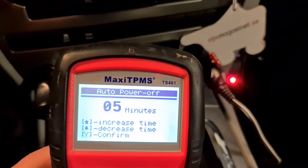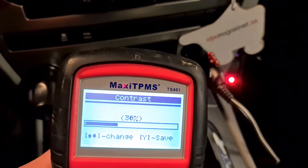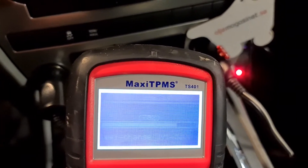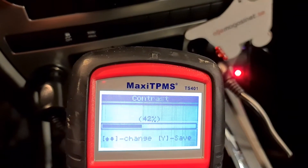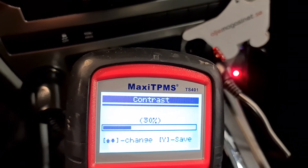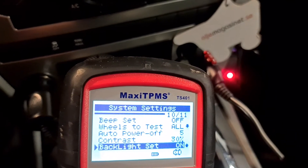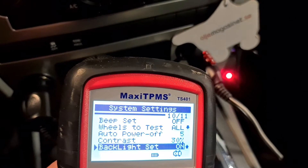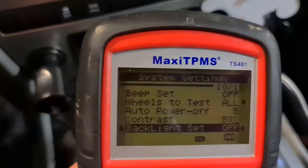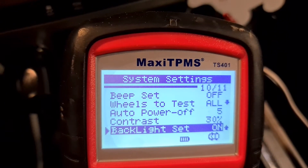Power off can be set from one minute up to 20 minutes — we'll leave it at five minutes. Then there's contrast adjustment: 76% and 8% are too high, 60% is over 42% which is useless, 33% is best, anything over 40% is useless. Backlight can be set on or off. Without backlight it looks like that — it can spare your battery.